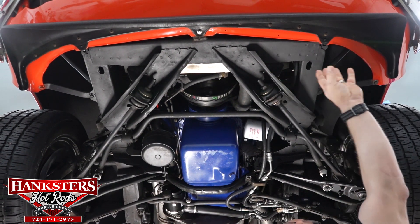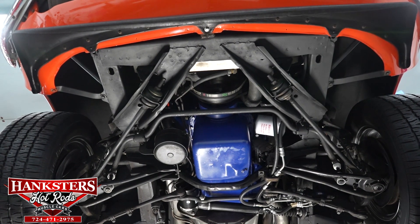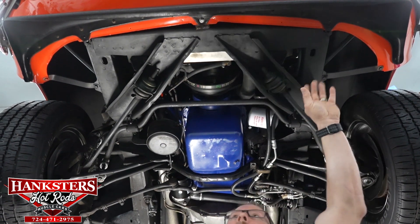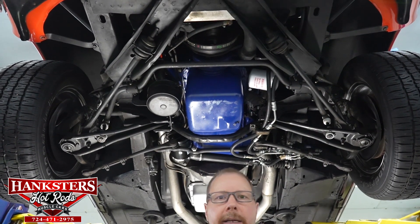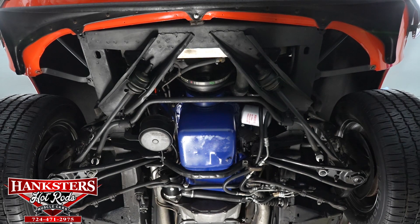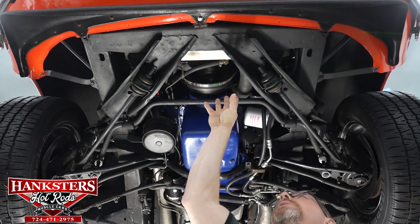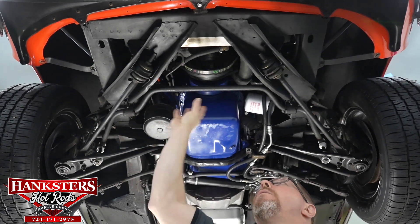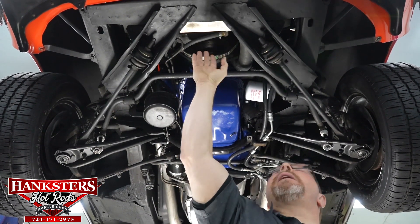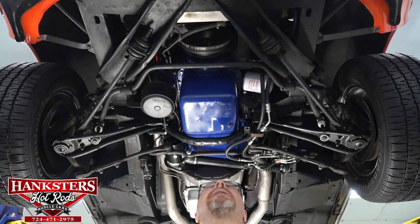Moving back slightly, the underside of the aluminum radiator is very nice and dry, including the hoses, hose clamps, and transmission fluid lines — all dry. The shroud appears to have been clearanced at the bottom to allow room for the hoses, lines, and fan blade.